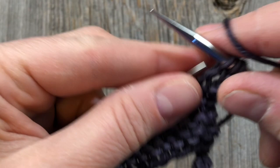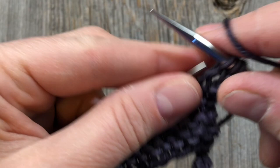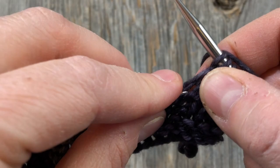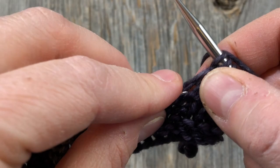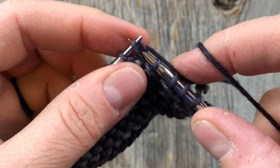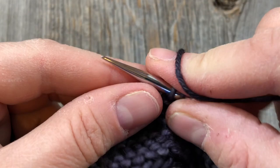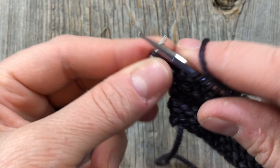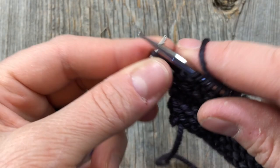Now we're going to knit two, make one, 27 times across. I'm just lifting that bar with my left needle and knitting into the back of that. If you have trouble knitting into the back of that and don't have pointy needles, you can lift that bar, go into the front and then just roll your needles around so you end up with your left needle in the front, then knit into the back of that. We're going to knit two, make one all the way across until we have only two stitches left, then knit one, make one, knit one — and we should have 86 stitches across. Always double check that before you move on to the chart.